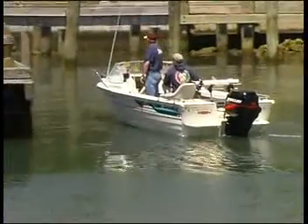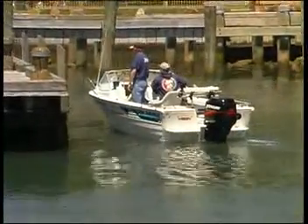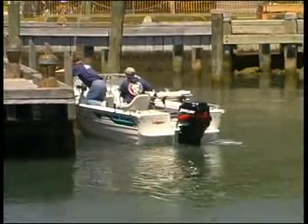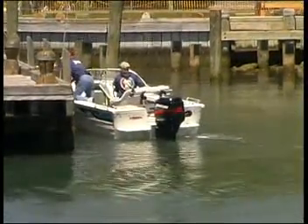Firstly, note the direction of the wind and tide. This will determine how your boat will lie in relationship to the jetty and any other vessels. Then select a safe position where you wish to moor.